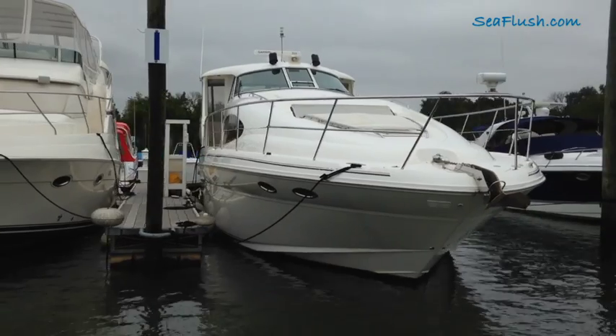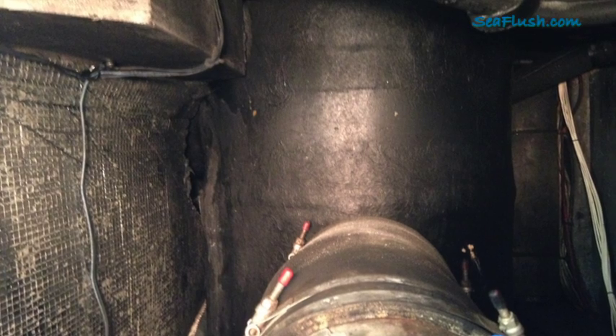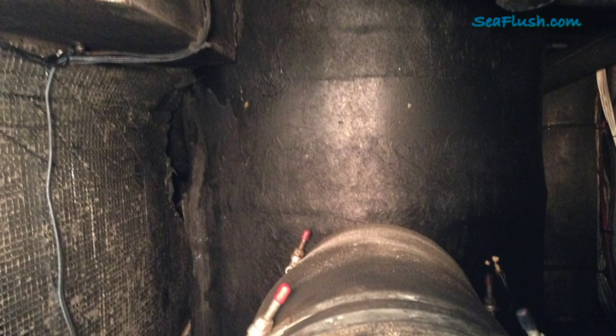It turned out that as the boat sat unused in Florida, zebra mussels had grown inside of the muffler. As the zebra mussels grew they worked to clog the muffler, creating excessive back pressure. After hours under heavy load, this exhaust elbow ruptured.